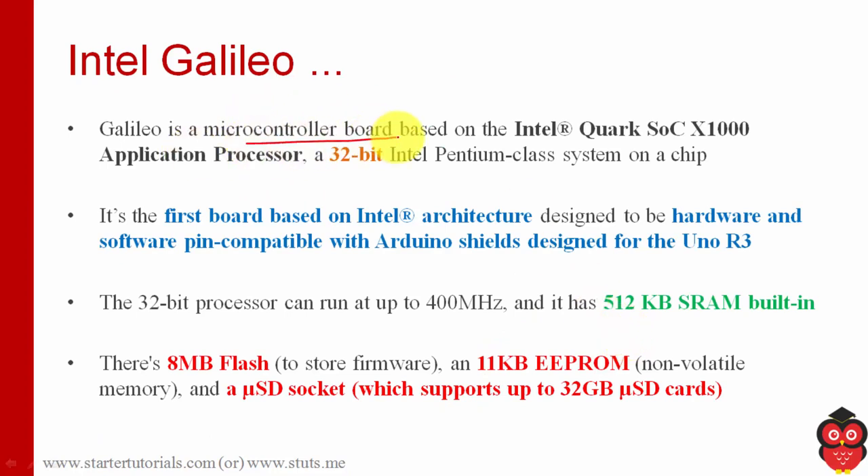It's a microcontroller board based on Intel Quark System on Chip X1000 application processor — a 32-bit processor. Galileo is the first board which is compatible with Arduino Shield, particularly Arduino Uno Shield.